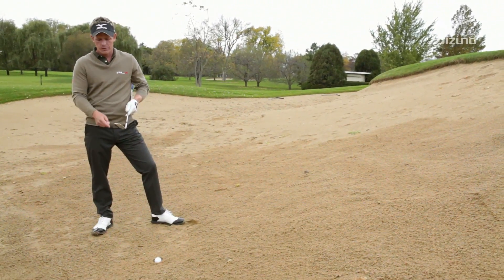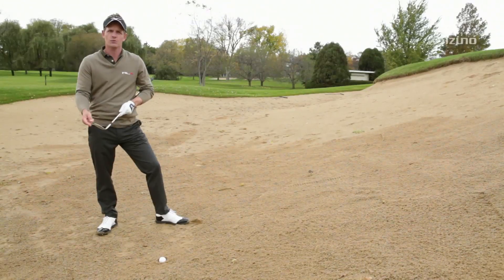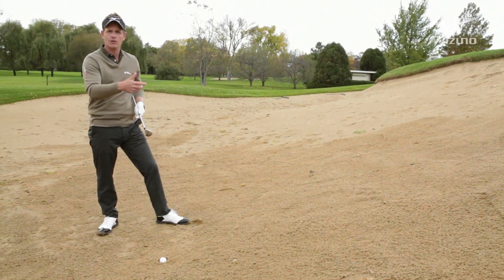A lot of players play it with the face very square so they're getting a leading edge out. Unfortunately, what happens when they do that, the ball comes out low and running.